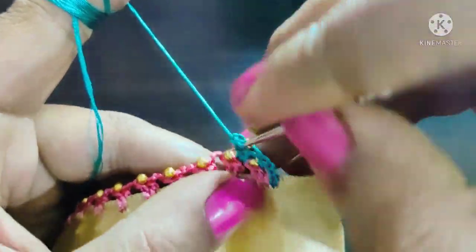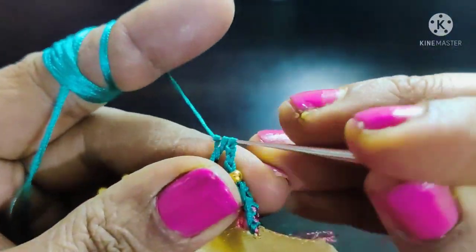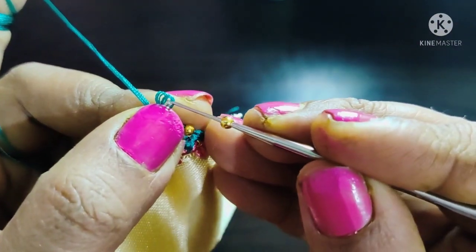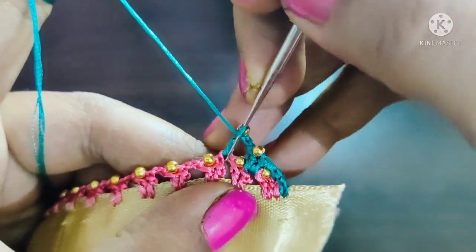The chain is made, the needle is made, the chain is made. Double crochet, double crochet. The beads are made.